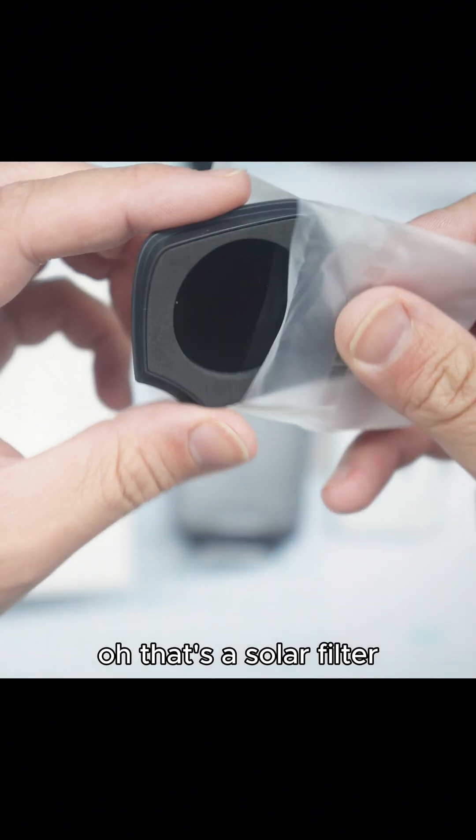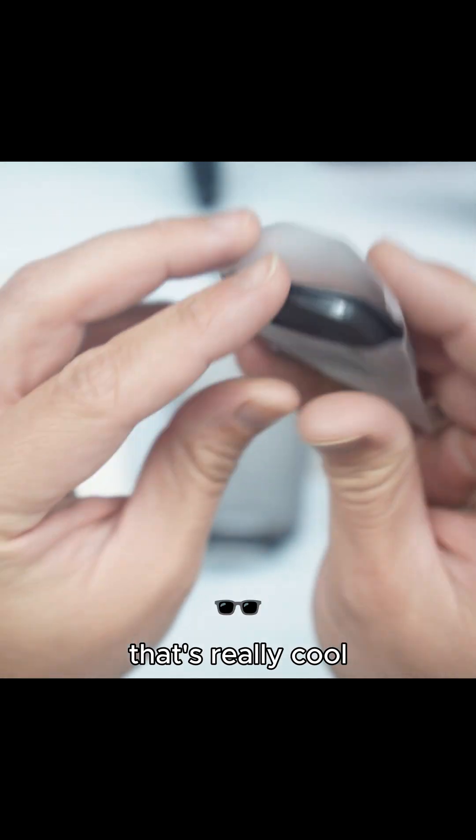Oh, that's a solar filter. Wow, it looks like it's molded. That's really cool.